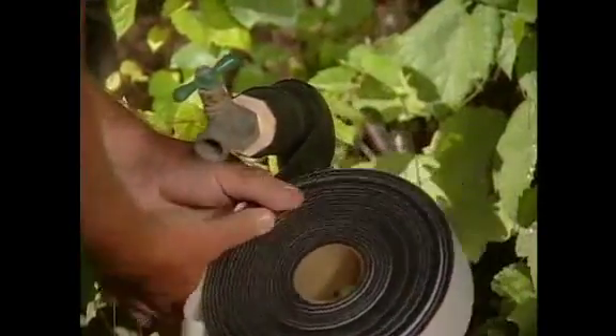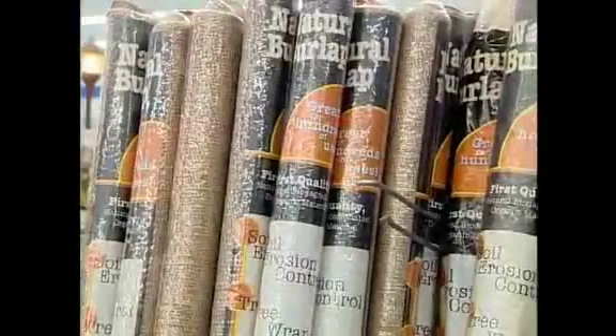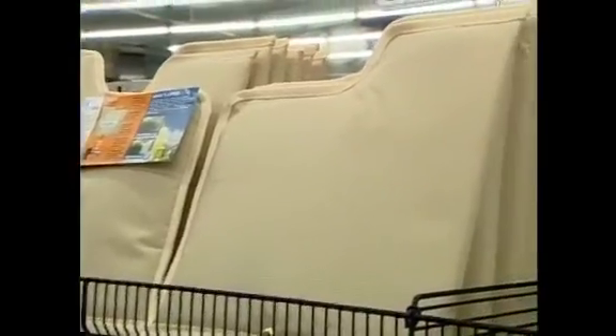Wrap exposed pipes to help you avoid costly repairs. Use pipe insulation, burlap, duct tape, or an old towel to protect outdoor pipes. Supplies can be found at local nurseries or home improvement stores. These items are worth the purchase to help prevent damage to your irrigation system during the winter.